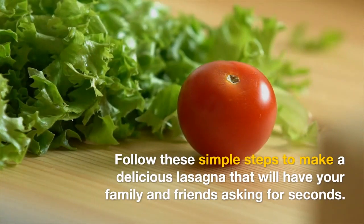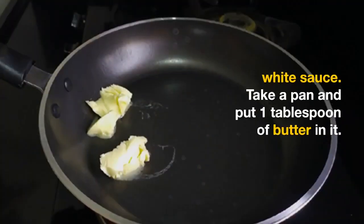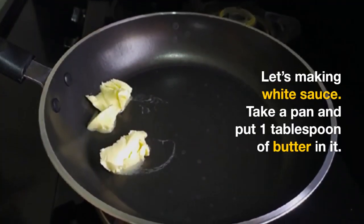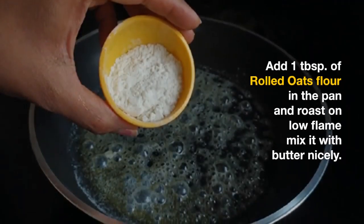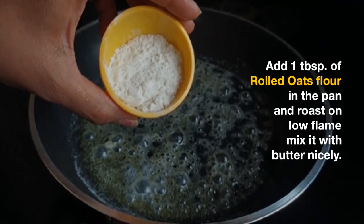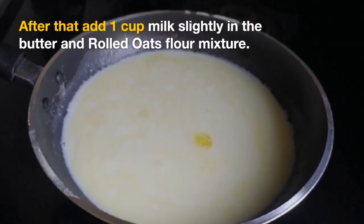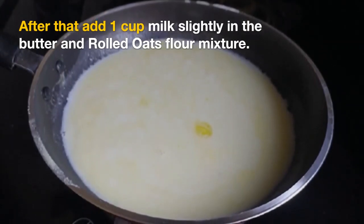We will follow some simple steps. First, we will make white sauce. We will take 1 tablespoon of butter in a pan. After that, I added all-purpose flour — you can roast it and mix it. After that, we have 1 cup of milk and mix it in the butter.